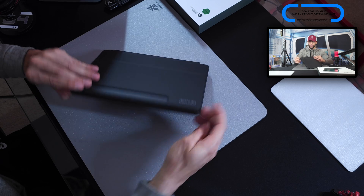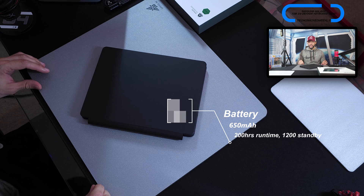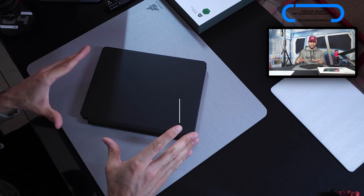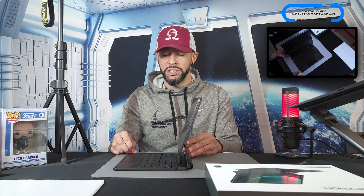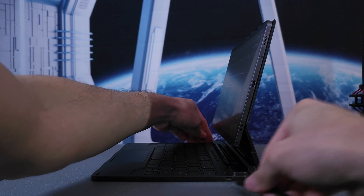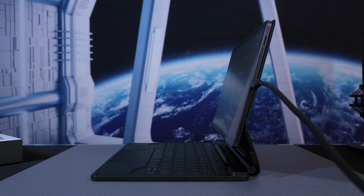The Dexnor keyboard case features a 650 milliamp hour battery rated for up to 200 hours of continued use or 1,200 hours on standby per charge. Charging is via USB-C — a huge plus — and the port is on the right side of the device, the same side as the Tab S9's charge port, making it easy to switch between both. Unfortunately, you can't charge the Tab S9 through the keyboard itself.